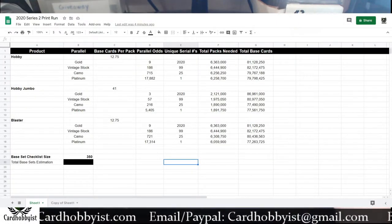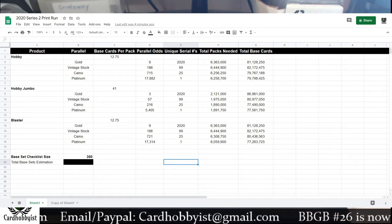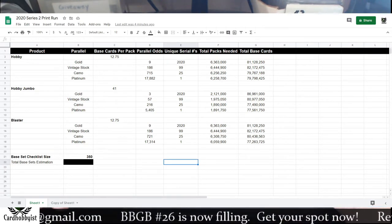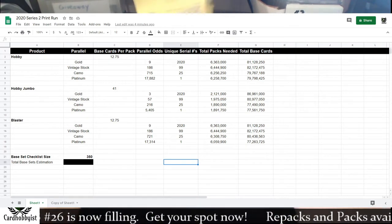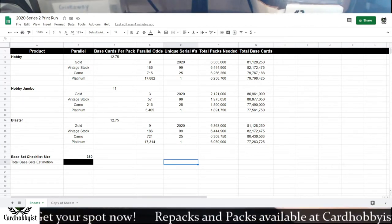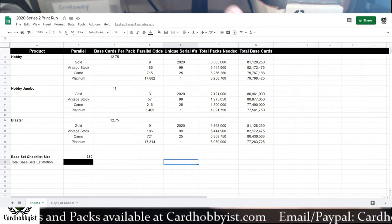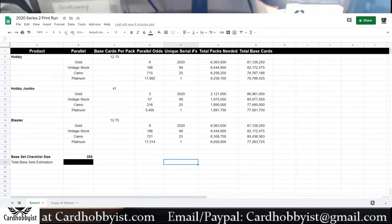What's up friends, fellow card collectors — Card Obvious here. Today we are doing another print run estimation, this time for 2020 Series 2. Series 2 was released about a month ago, just now getting around to doing a print run estimation on it, mainly because this is the first time I've actually seen some packs of Series 2, which we're going to open afterwards. I still have yet to see a blaster of Series 2 — this product is really hard to come by in my area.